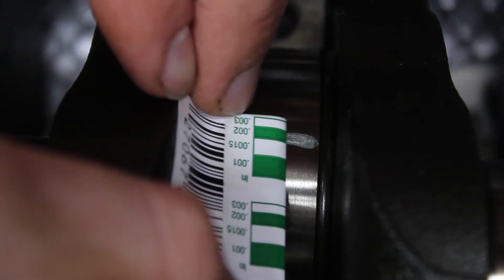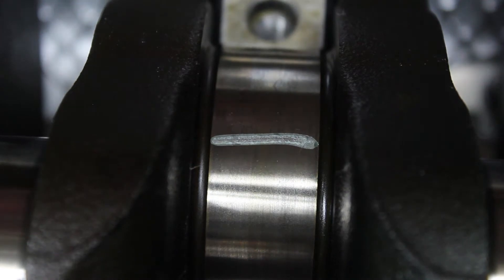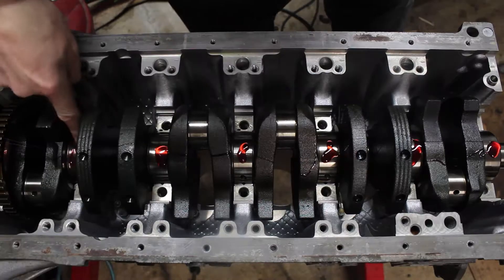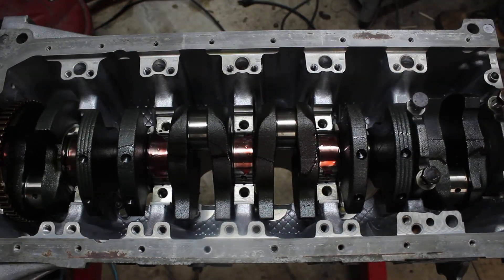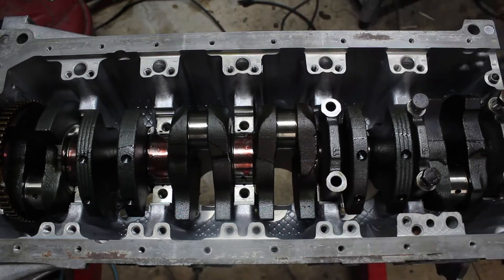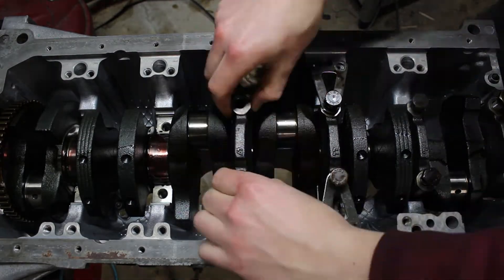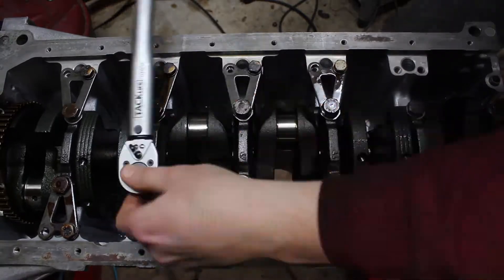I'm seeing about two to two and a half thousandths of an inch of clearance. The rule of thumb is about a thousandth of an inch for every one inch of journal size — these journals are about two inches, so it's good. Then I clean off all the plastigauge and apply some more assembly lubricant to the journals. Now the main bearing caps can go on for good. These are labeled for which position they go in, so it's important not to mix them up. I then tighten them down to fifteen foot-pounds just for now.